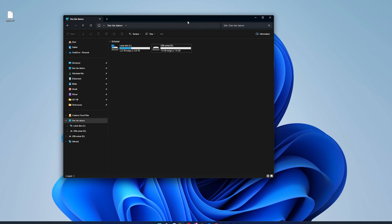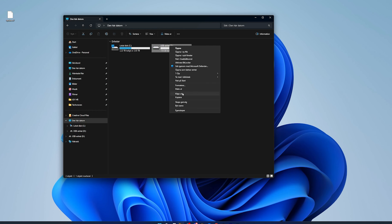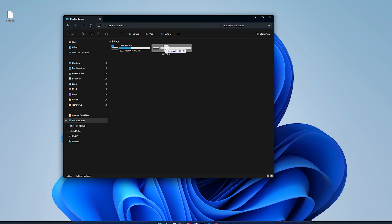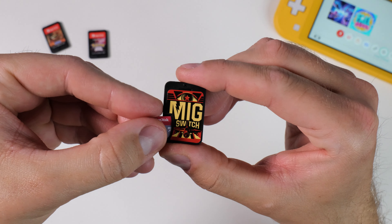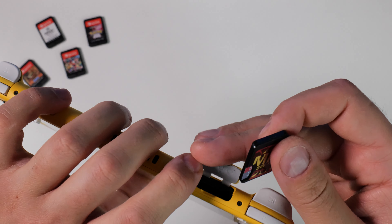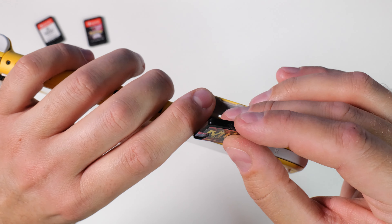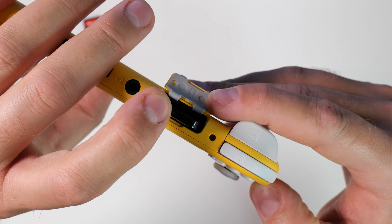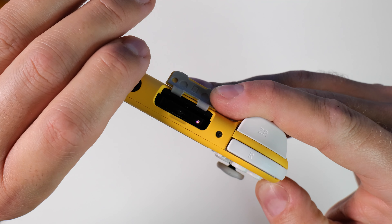To get going and start using your MIG Switch, the first thing you need to do is insert your memory card into your computer and format it as exFAT — you can do this directly in Windows by right-clicking the device. Once done, you'll need a firmware file called update.s2 from the MIG Switch website. Place this file in the root directory of your memory card, remove the card from your computer, insert it into your MIG Switch, and then insert it into your Nintendo Switch. The MIG Switch's built-in LED light will flash blue while the firmware is being installed, then stay solid blue when complete. Your MIG Switch is then ready to use with your game dumps.